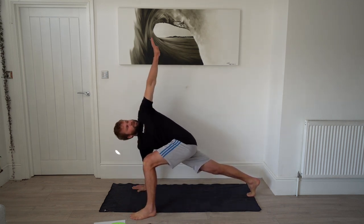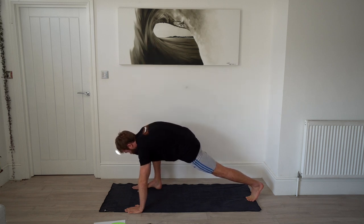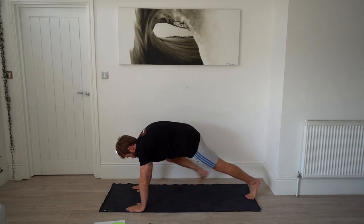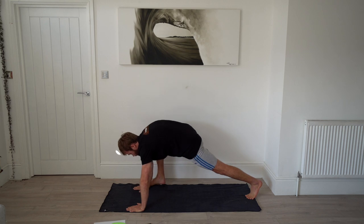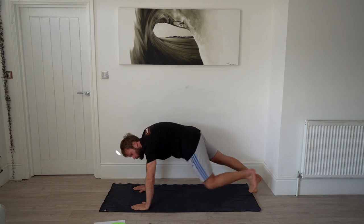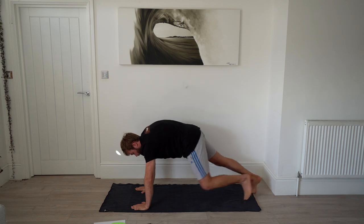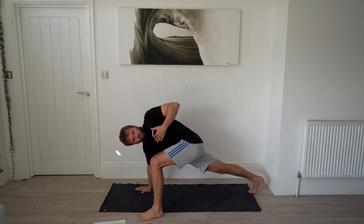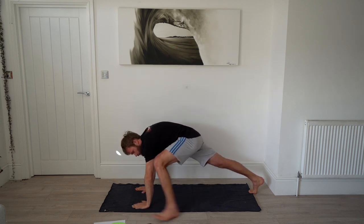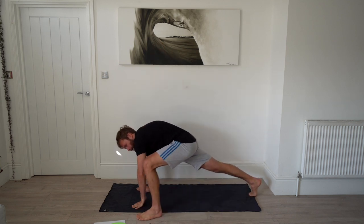Try and keep your hips square and reach up. We're at the halfway point — 20 more seconds. Push your chest towards that knee and you'll feel it in your glutes and your hips. Ten more seconds, keep going.